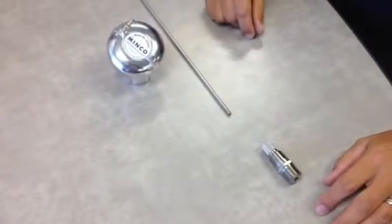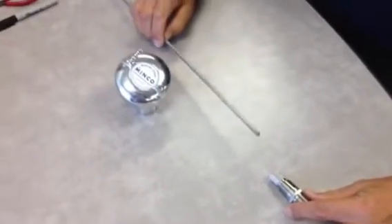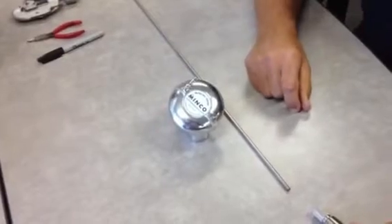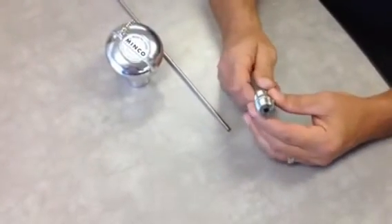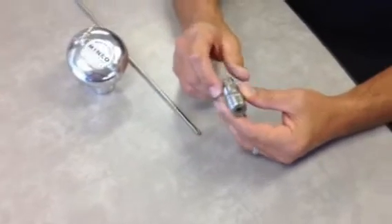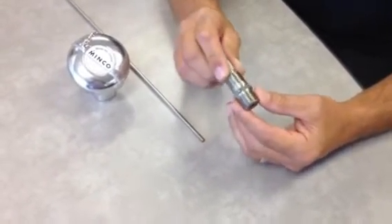Today we're going to show you how to use a Minco spring-loaded fitting with a tip-sensitive probe with a connection head. The first thing that you would do is drill and tap a half-inch NPT thread into your bearing housing so that this thread can fit into the bearing housing.